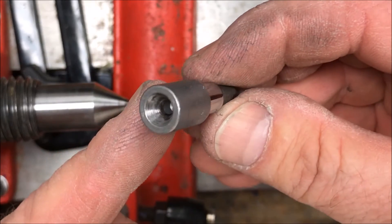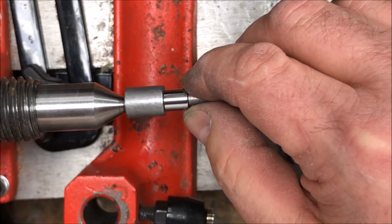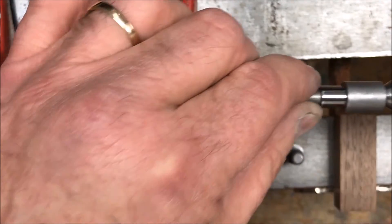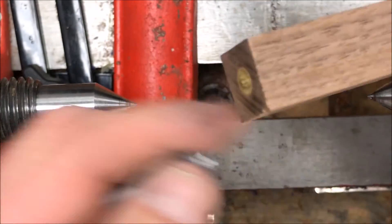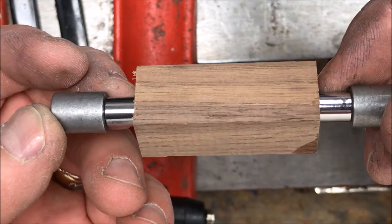The way these bushings work is there's a little conical dimple in the back, and that will set on the 60 degree dead center or the 60 degree live center. We're going to go ahead and put a slimline blank between our set of bushings - I do have a slimline bushing on either end so that I can turn it down to the proper diameter.